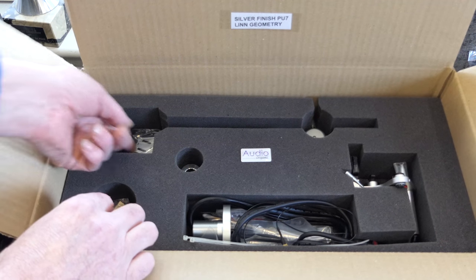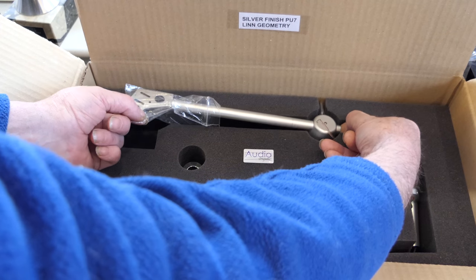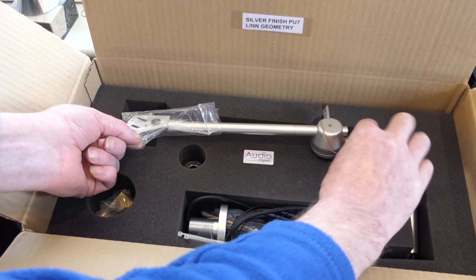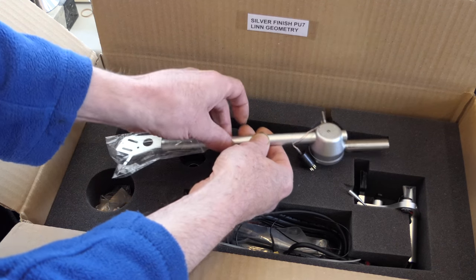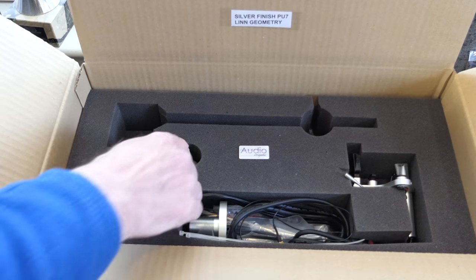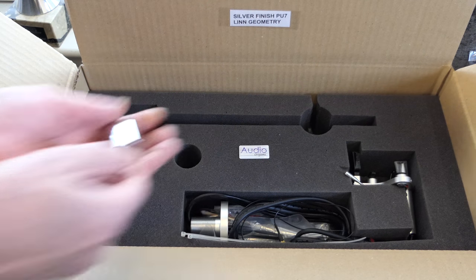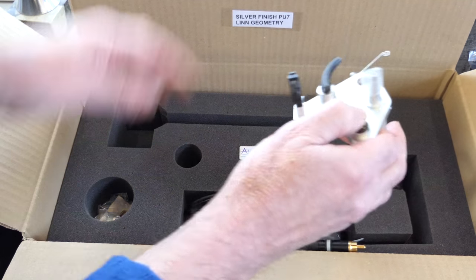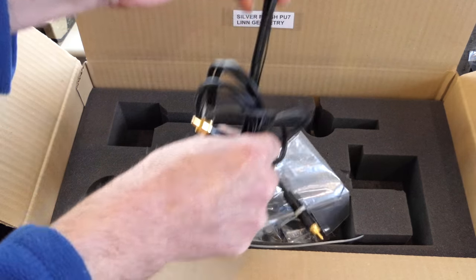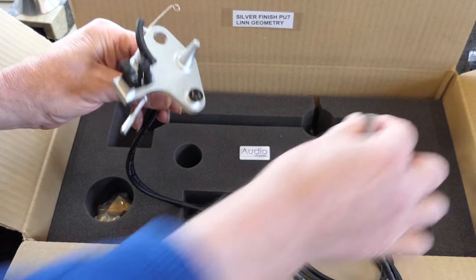To remove the wand section, carefully lift the finger lift and put your other finger around the back of the arm, then gently tease it out of the foam. The little plug is there, and the head shell end with your tags is underneath. Carefully put this aside. The rear weight comes out carefully — it's very slippy so use two hands. The base section comes out fairly easily; there's a little cover over the top of the bearing area and the external cable comes with it. This little cover you can take off — it's just for protection.